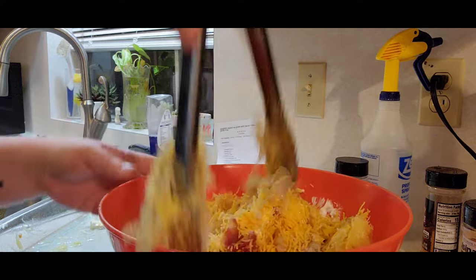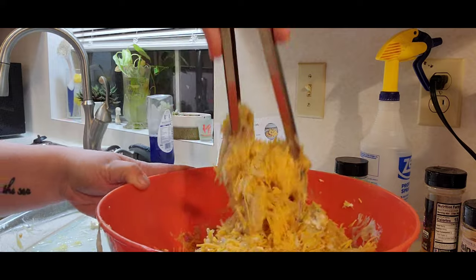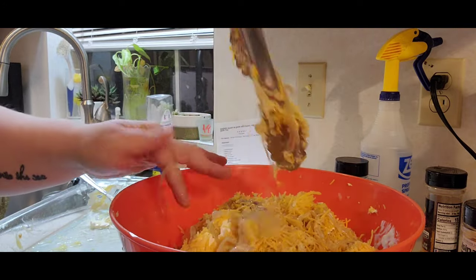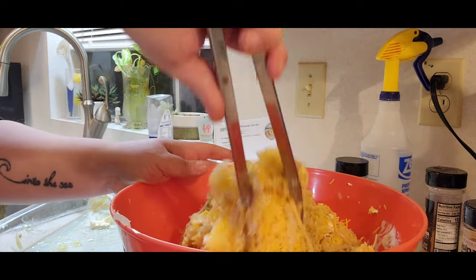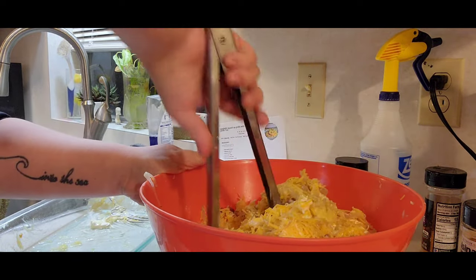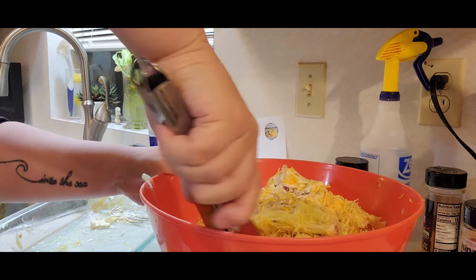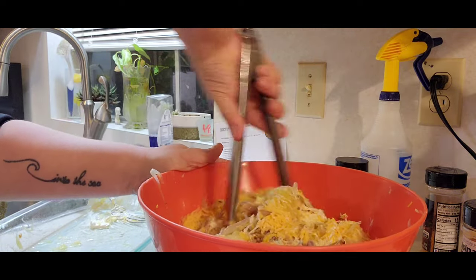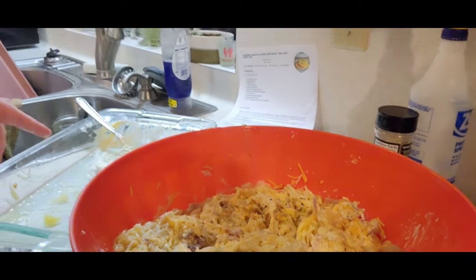I'm using tongs to mix it and it's actually working pretty well. I think that's mixed together pretty well. Now we're going to put it in our Pyrex dish.